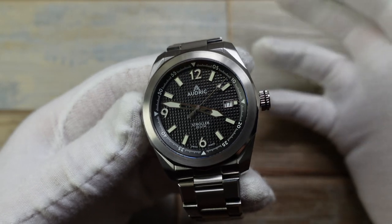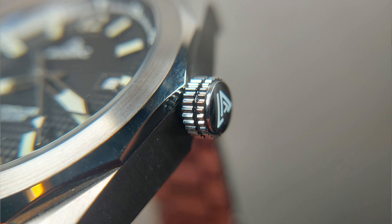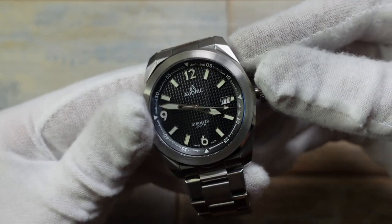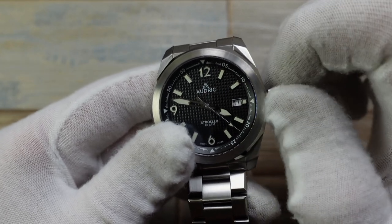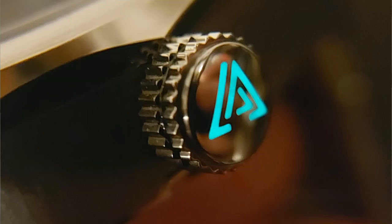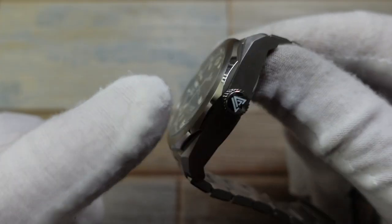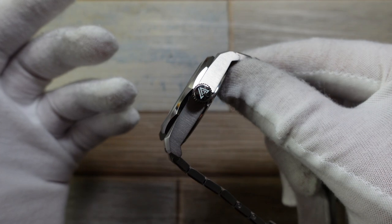This is definitely a go-anywhere, do-anything watch because you have 200 metres of water resistance with a very nice screw-down crown. Beautiful action, lovely pop as you undo it, very little wobble. The screw-in function is perfect — it bites immediately. You wouldn't believe how many watches don't have that ability to screw in really neatly and easily. The crown is loomed as well — really clever. It doesn't glow quite as well as the rest of the loomed aspects, but it's still a nice little detail.